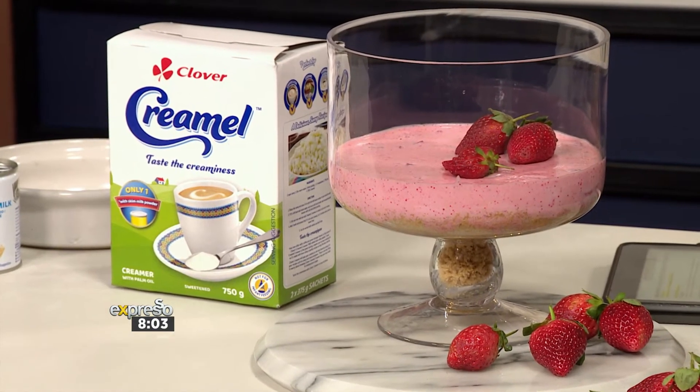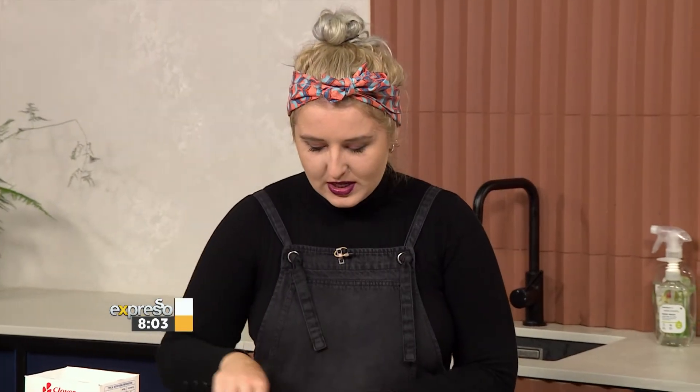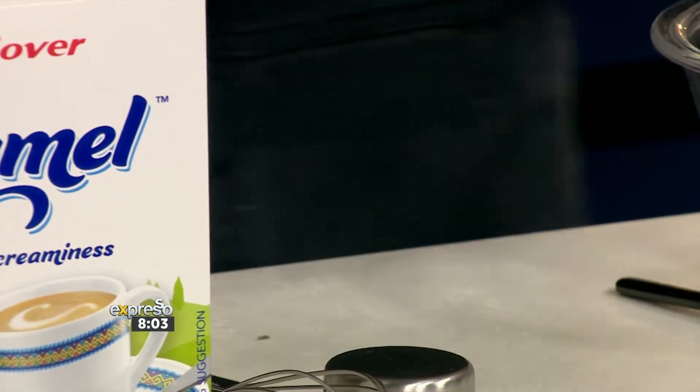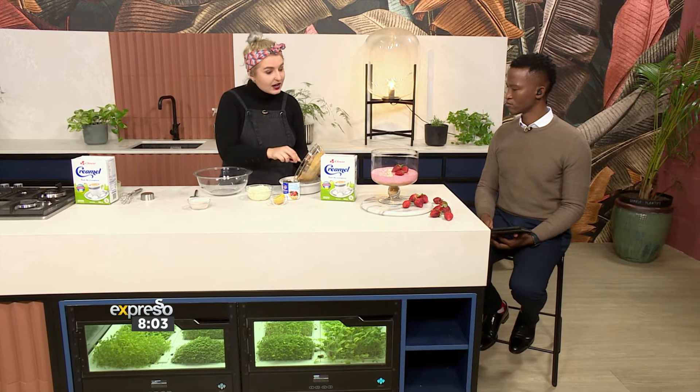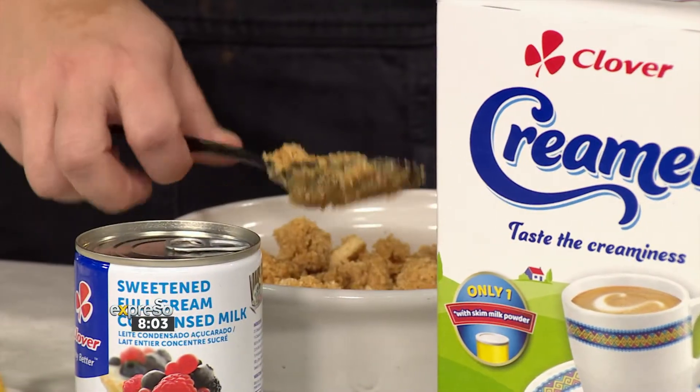So we've got some tennis biscuits, which is a classic base for a cheesecake. You could use anything really that you have in your cupboard. And you just give it a whisk with some melted butter. I'm going to blend this all beautifully — you've got half a cup of butter to one packet of biscuits. Then you're going to put it into your dish.